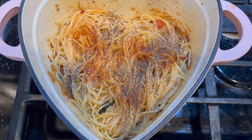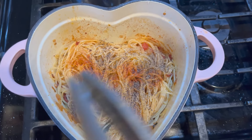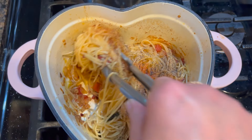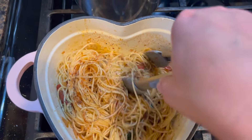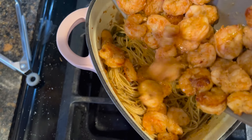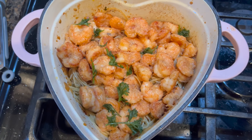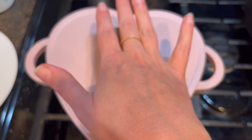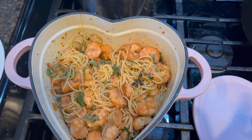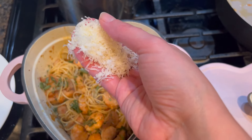Next let's add our angel hair pasta — the angel hair was tossed with olive oil. Give this a good toss. Now's the time to give your pasta a little taste and see if you want to adjust the seasonings. I tasted mine and felt it definitely needed more salt and pepper, and I put a little tiny bit of cayenne. Once you're satisfied with the taste, go ahead and turn it off, pour your shrimp on top, and add a little bit of parsley and a little bit of basil.